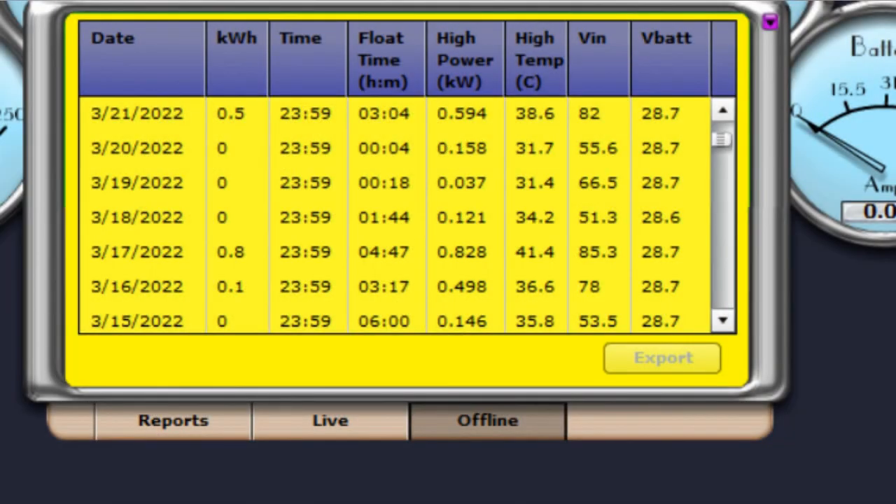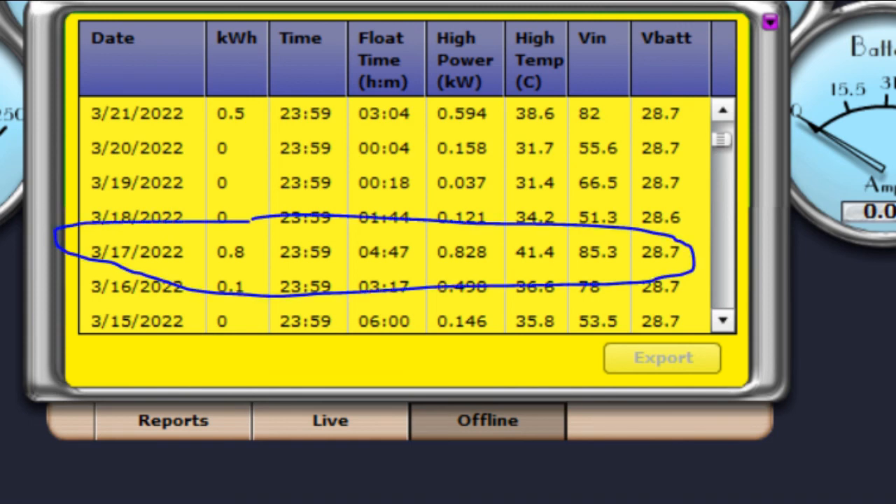Let's see how effective the turbine actually is. What you're looking at here is several days of power readings from the turbine covering several days in March. The day I did my cloudy day power video — the 17th — you can see that the maximum output power rated from the turbine that day was 828 watts, and we did a total of 800 watt-hours from the turbine that day. So it did do enough power to fill in pretty well for the lack of sun on that cloudy day — it does work.